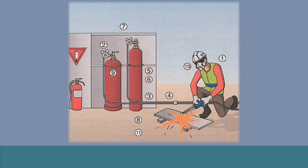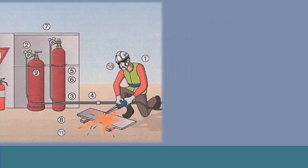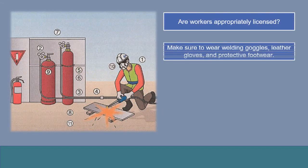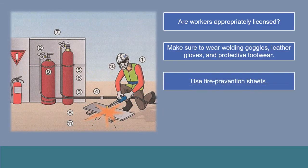An acetylene fire is not easily extinguished. Today, there are flashback prevention devices, and the work has become safer. But always check the equipment before use.